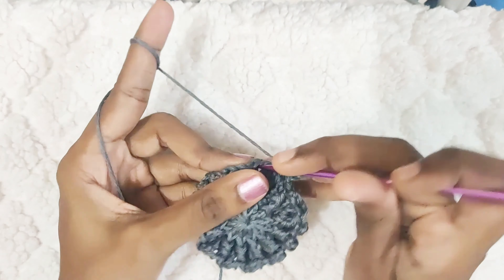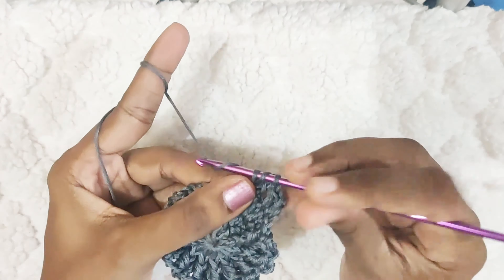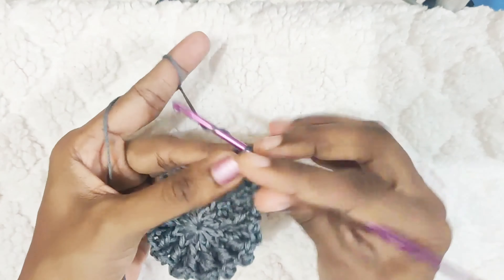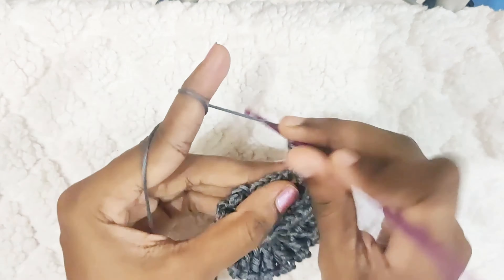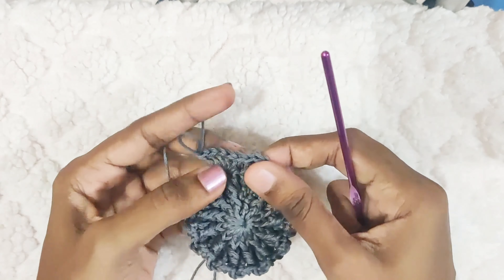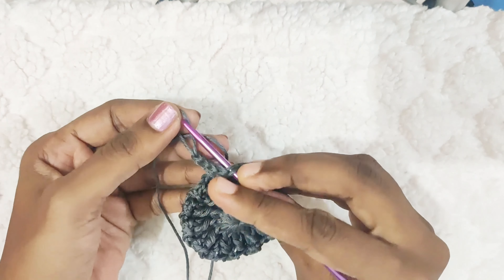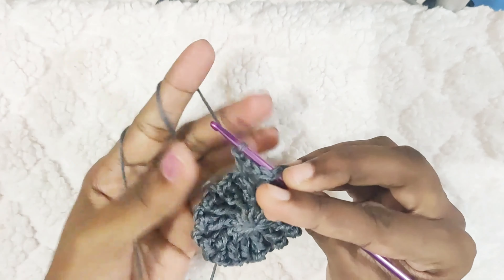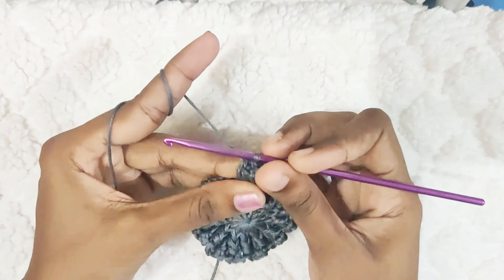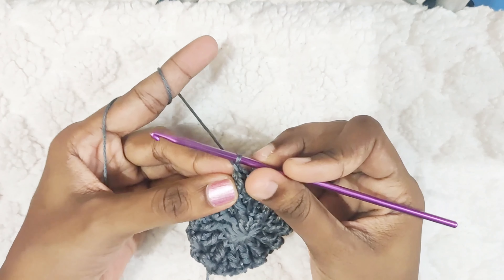To make a popcorn stitch, make 5 double crochets. Now pull up this loop, and insert your hook in the first double crochet. Pull this loop through, and chain 1. That's one popcorn stitch made.